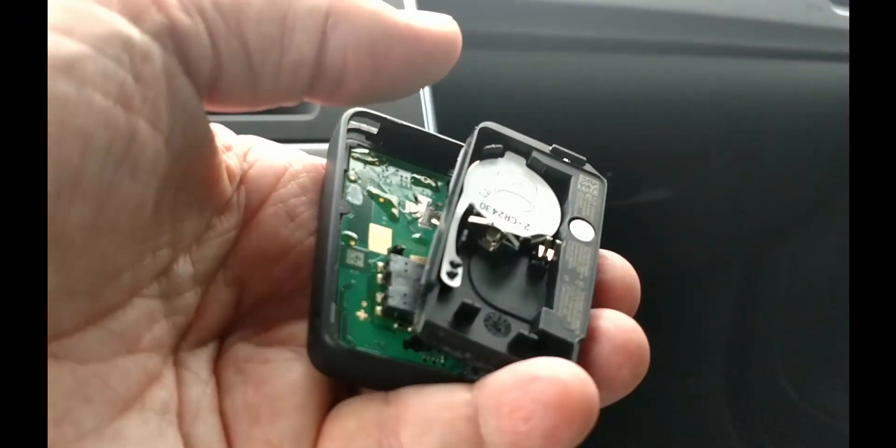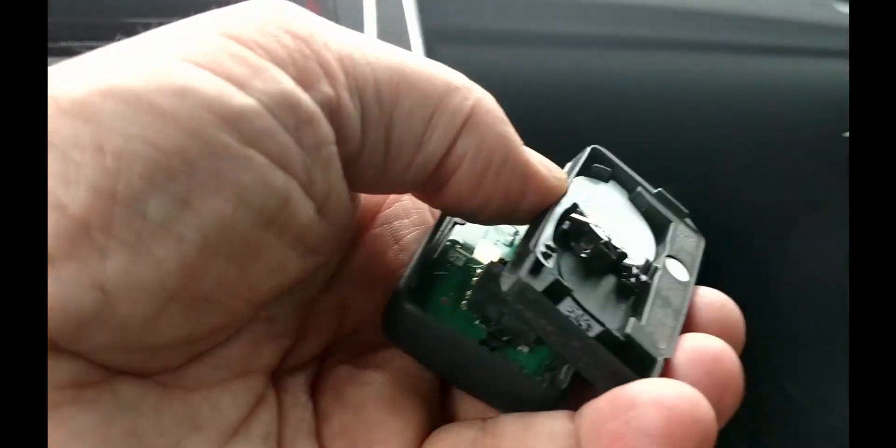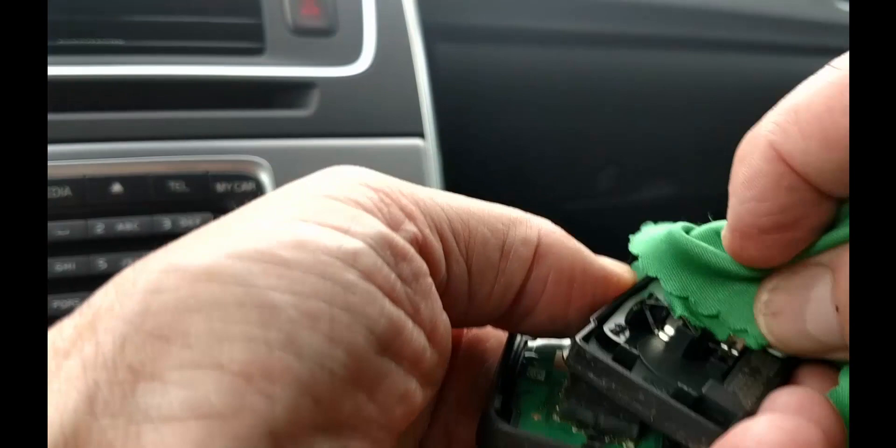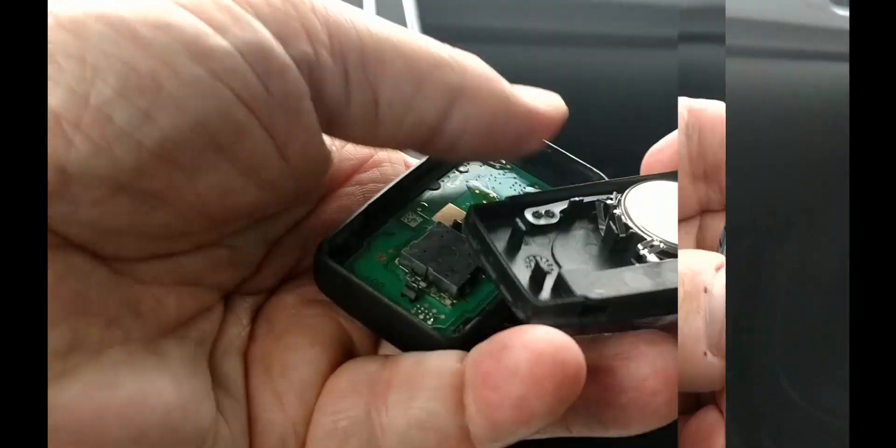We are using a lens cleaning cloth to keep skin oils off the batteries, but be careful — they can be quite slippery in the cloth. If you make a final touch with your finger, wipe the battery down again with the cloth.